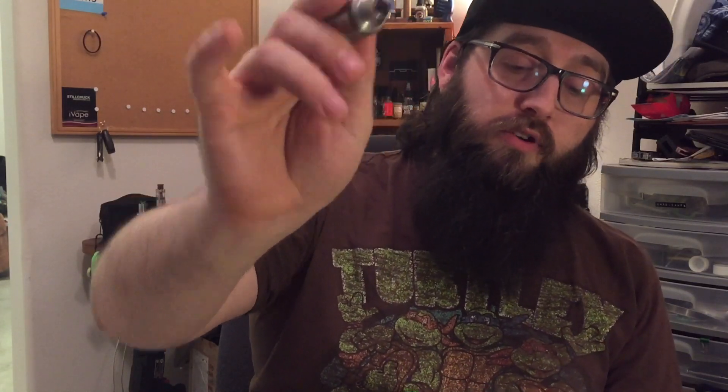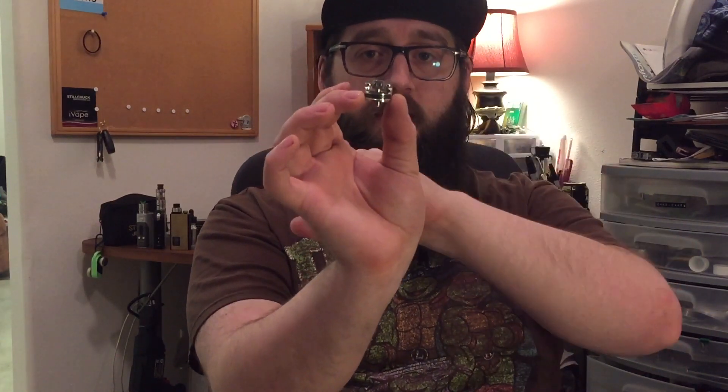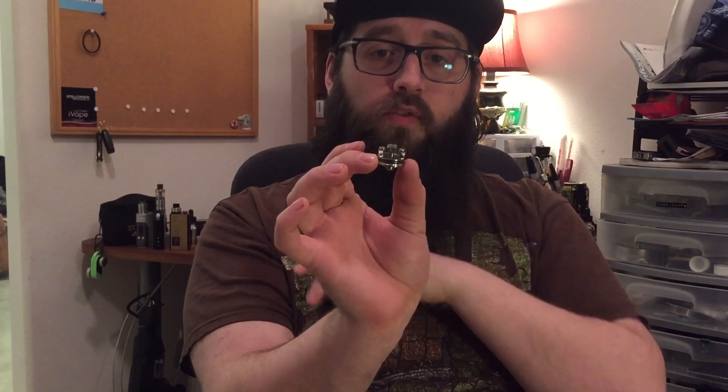We have the Wismec Indestructible RDA with the cloud kit, so you're getting lots of airflow and a big wide bore drip tip. Underneath the wide bore drip tip you're also getting extra airflow in the top, so if you run those four open with the three big ones on the sides open, you're getting a lot of airflow. It's a three-piece design — you get a top cap, sleeve, and your deck.